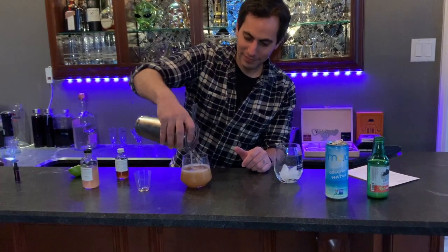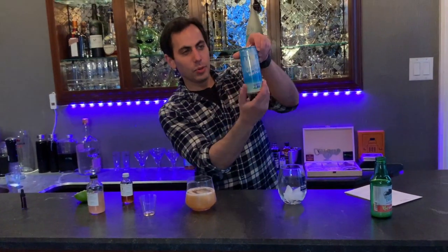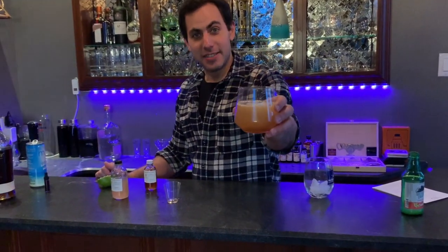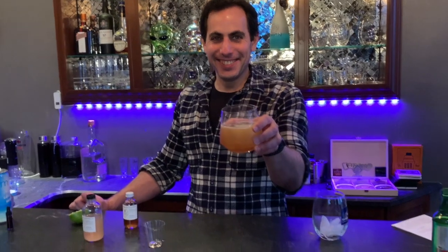I've already prepped my awesome glass with a big fun ice cube in there. Then you top it off with pure coconut water — just a splash on top. And that's a Bajan Kiss! It's really good — check it out. Thanks guys, that's all I got. Shaker and Spoon, baby — check it out!